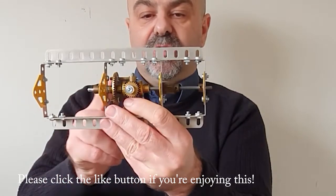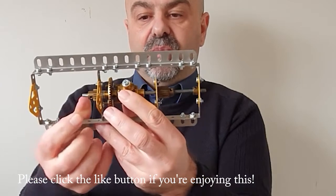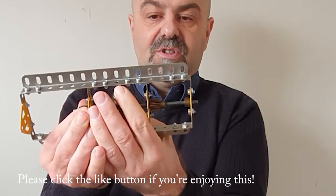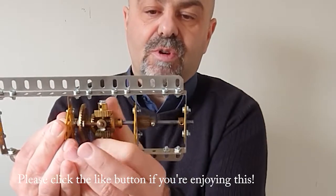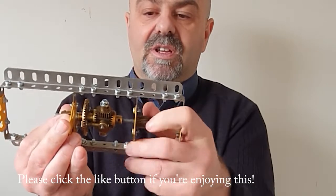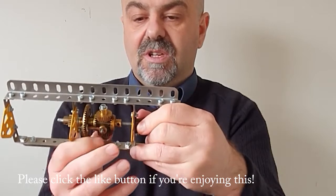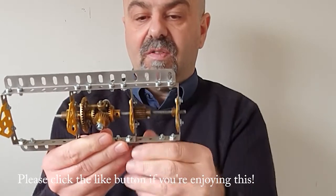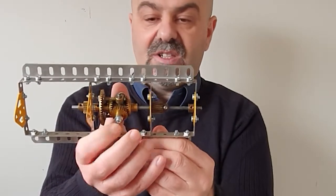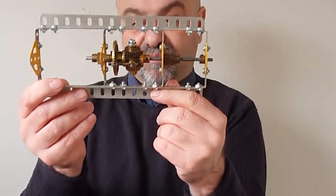So what happens is: both axles are revolving at the same time, but if that one stops, this axle still keeps on going. With this mechanism — you can see it moving — and similarly if that axle gets stopped, this axle can still keep on going independently. And if neither of them are being stopped, then both axles go at the same time.